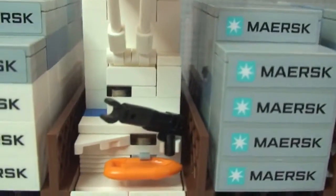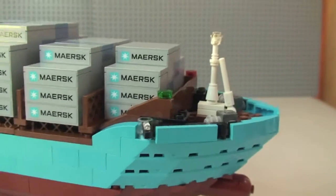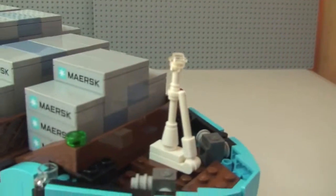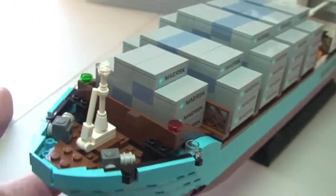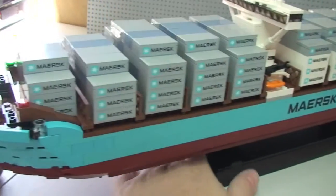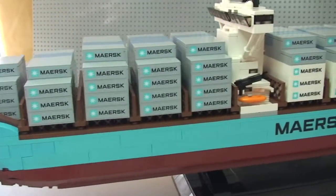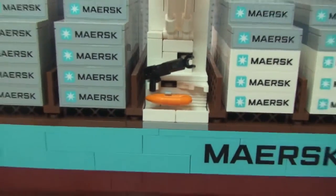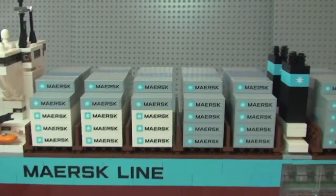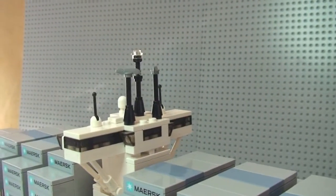There is a lifeboat on this side, and one on the other side as well, with the crane there to lift it and winch it into the water. Carrying on around to the front and back around to the other side — again the containers with all those lovely stickers, another lifeboat on that side, you can see the name on the side, and here's the rear view of the control tower for the ship.